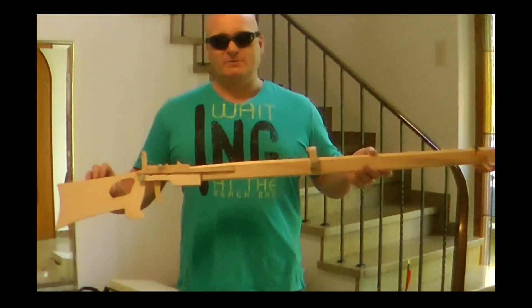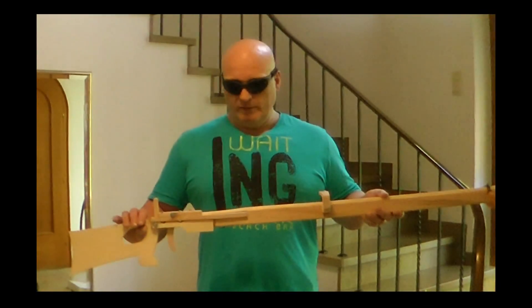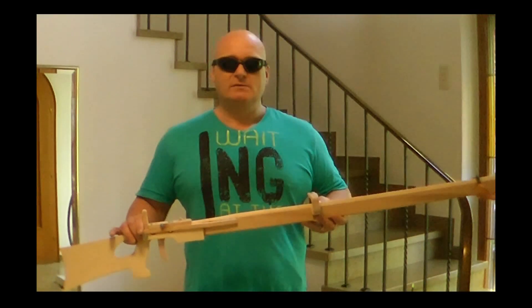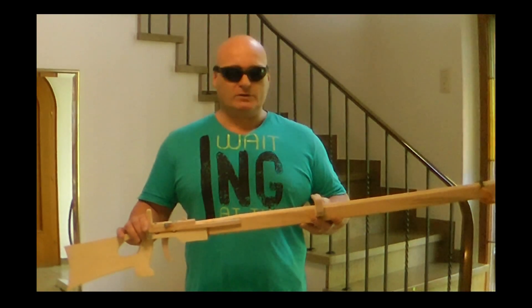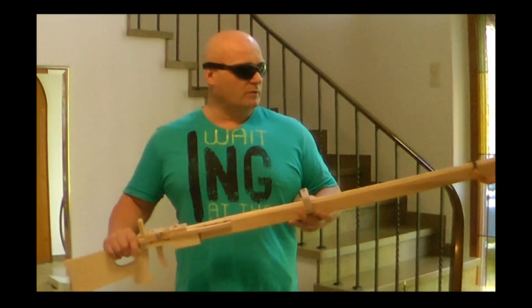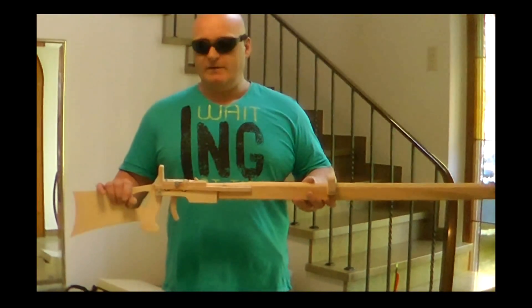I would like to present to you my new Slingshot crossbow. I got so many requests from people asking if it could be adapted for arrows. I am not much of an archer, but of course I took the challenge and built a Slingshot crossbow that with a little bit of Thera-Band can propel a full size arrow at frightening speed.